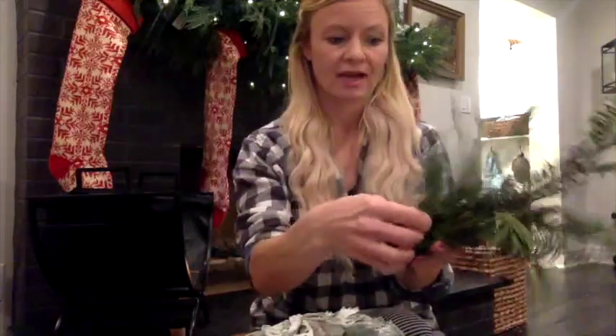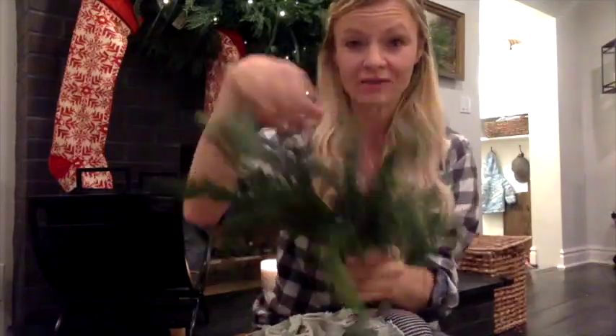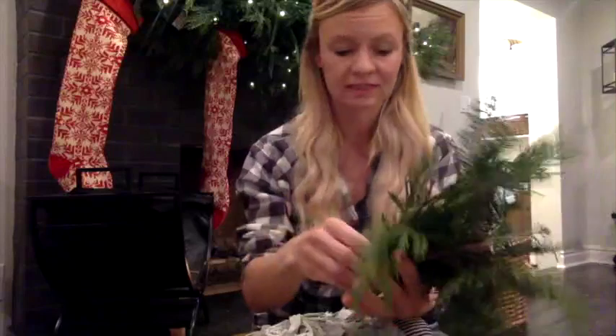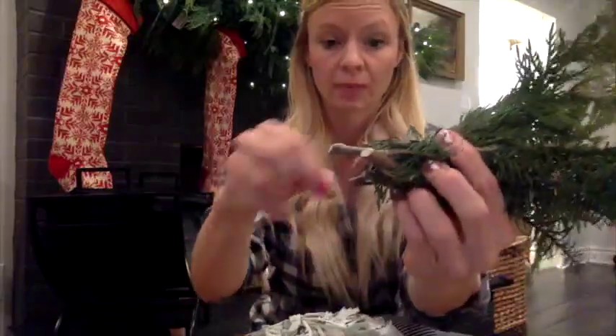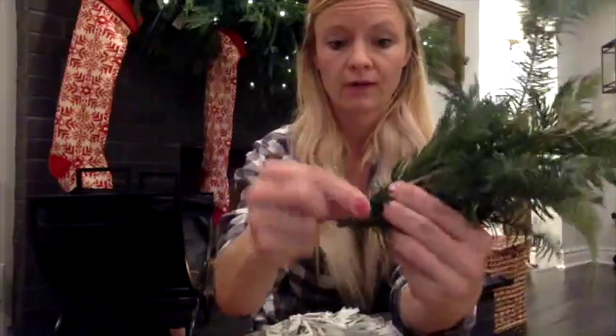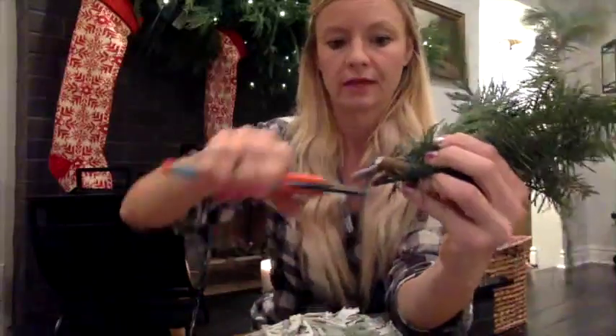I'm going to go ahead and gather a small bouquet of greens. You do want it to be fairly flat — whereas a market bouquet is thick and round all the way around, for our wreath we want it nice and flat so it sits up against the frame. I'm going to take my paddle wire and wrap right around the base pretty tightly, about five to six times, then cut it. One nice tight bundle. I'm going to go ahead and make 15 of those because we have an 18-inch wire frame, and 15 bouquets is just about right.